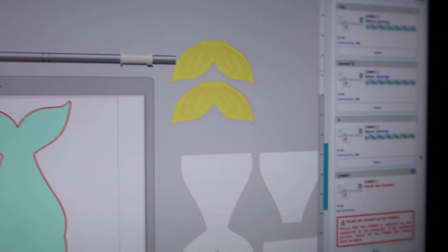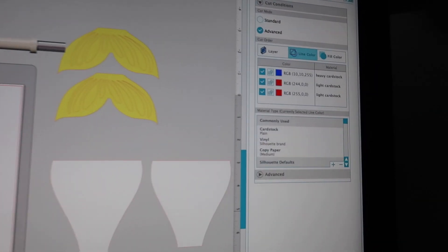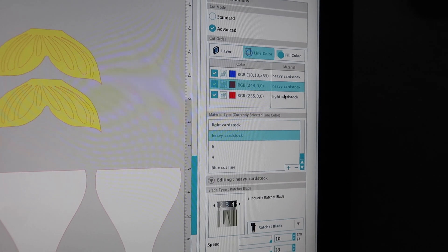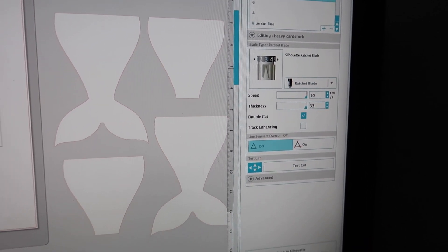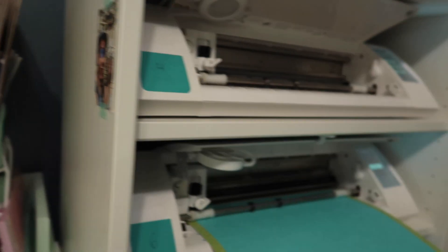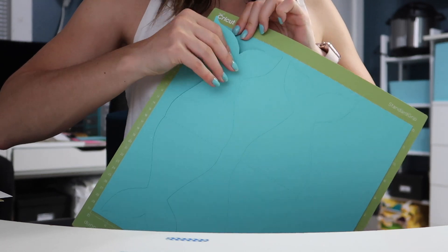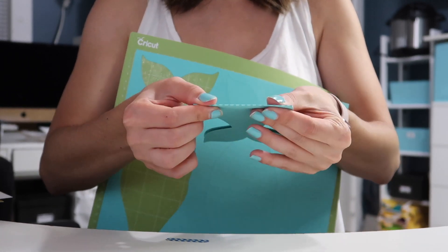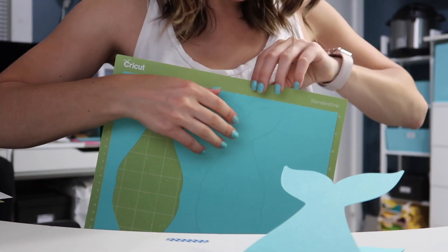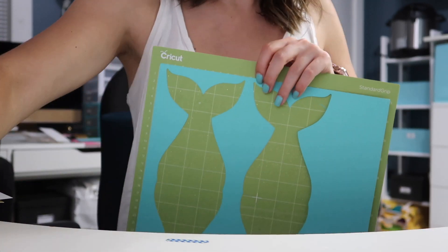I'm going to click on the send to Silhouette icon and get the pop-up window where I select heavy cardstock. These are my own personal settings - a speed of 10, a thickness of 33, and double cut because this is thicker paper. Then I click send to Silhouette and it starts cutting. Now that these are done cutting I'm going to peel them away from the mat - I have a nice mermaid tail, perforated down the middle so I can easily fold it. I'm going to repeat the same steps with the white paper and then the gold paper.